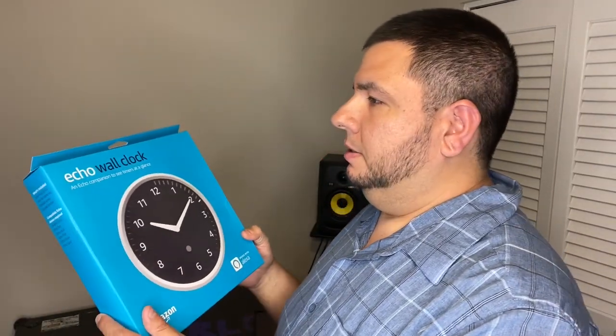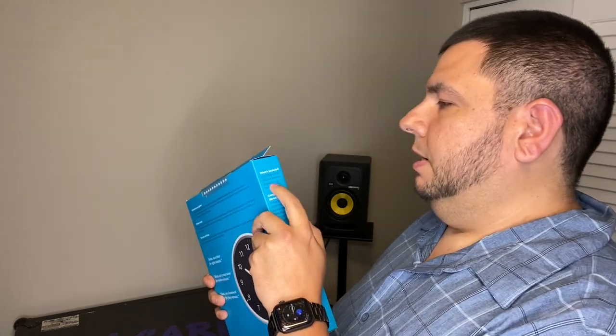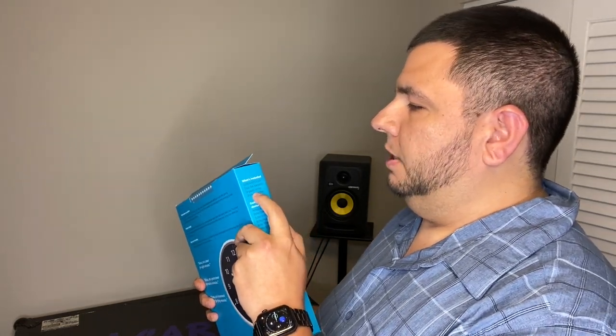So at first glance, it's just an analog clock. It says 'Echo Companion to see timers at a glance. Works with Alexa.' What's included? Wall clock — very important. Four AA batteries. A drywall screw. And a drywall anchor. So this is a very simple installation.